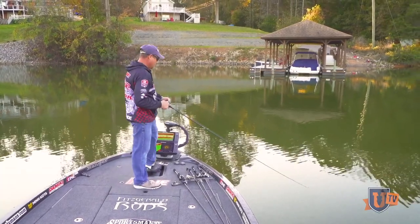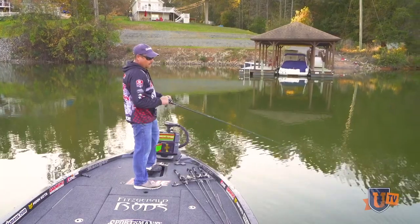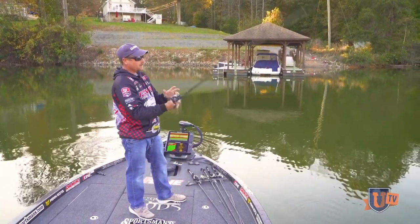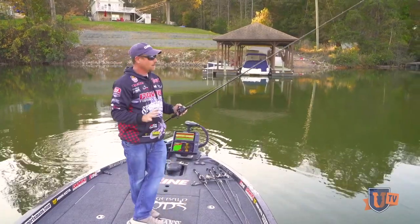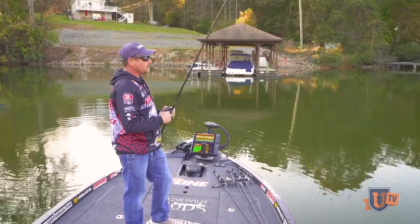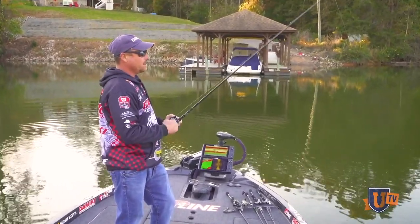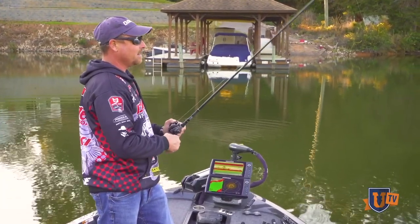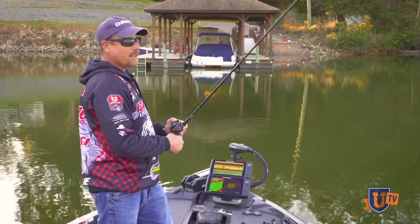To me, that's one of the best ways to retrieve this Domeki Vault, and it just imitates those little tiny shad absolutely perfectly. There's probably not another bait out there that imitates those little tiny inch and a half to two inch long shad. When the fishing gets tough and you see them busting around but you can't get them to bite anything, usually this is the answer right here.